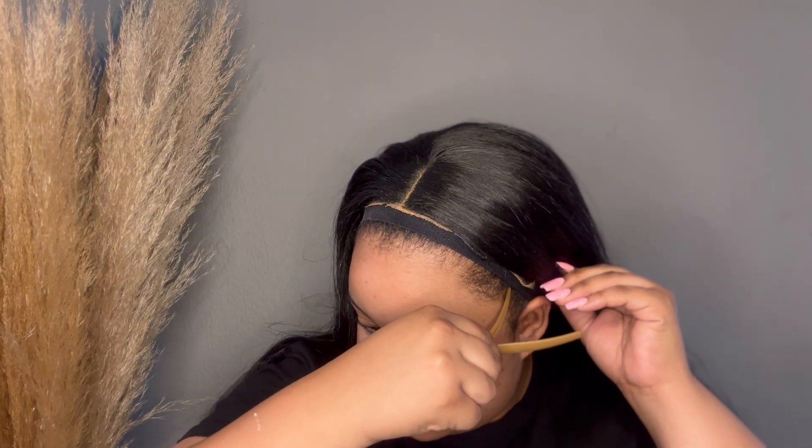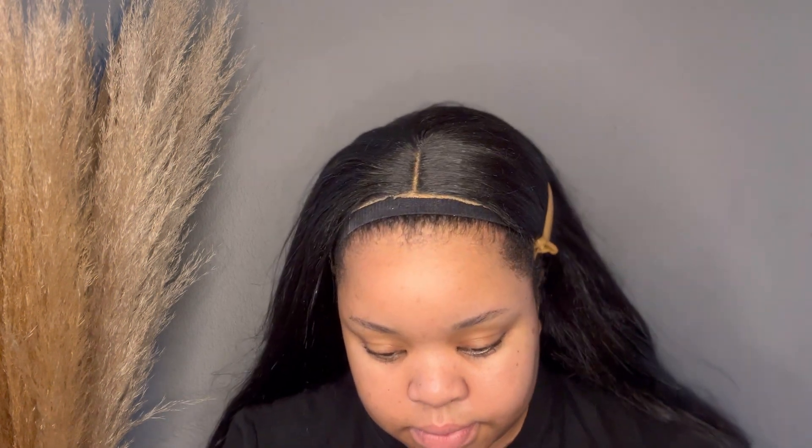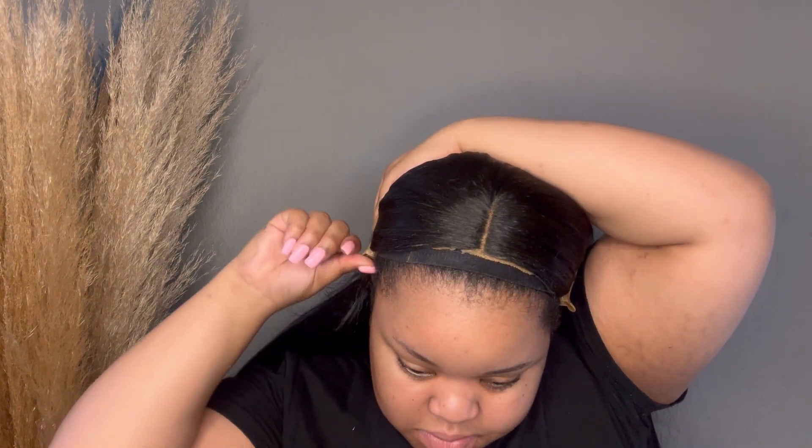First things first, you are going to put your wig on your hair, and then you push it back. You also need to clip the sides back so that it doesn't disturb the installation.